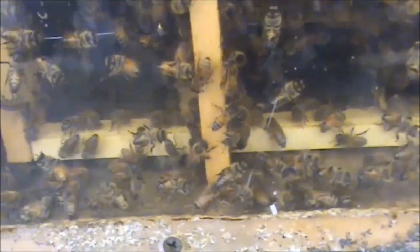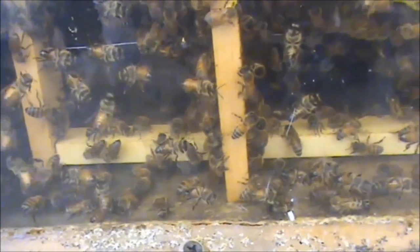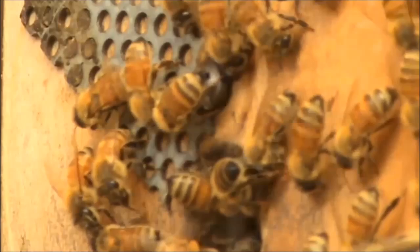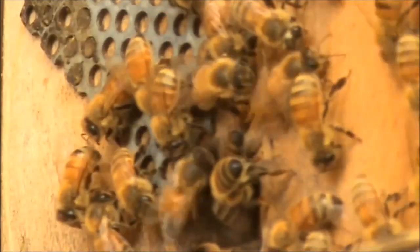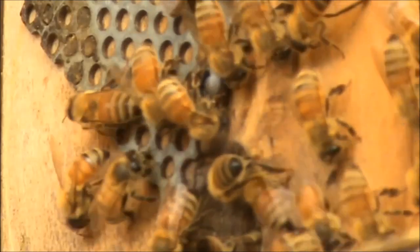It's Jeff at Budrum. This video is all about honeybees washboarding and air conditioning their hive during hot weather. I hope I get a good video of these bees washboarding here. This is the first time I've actually witnessed my own bees washboarding.